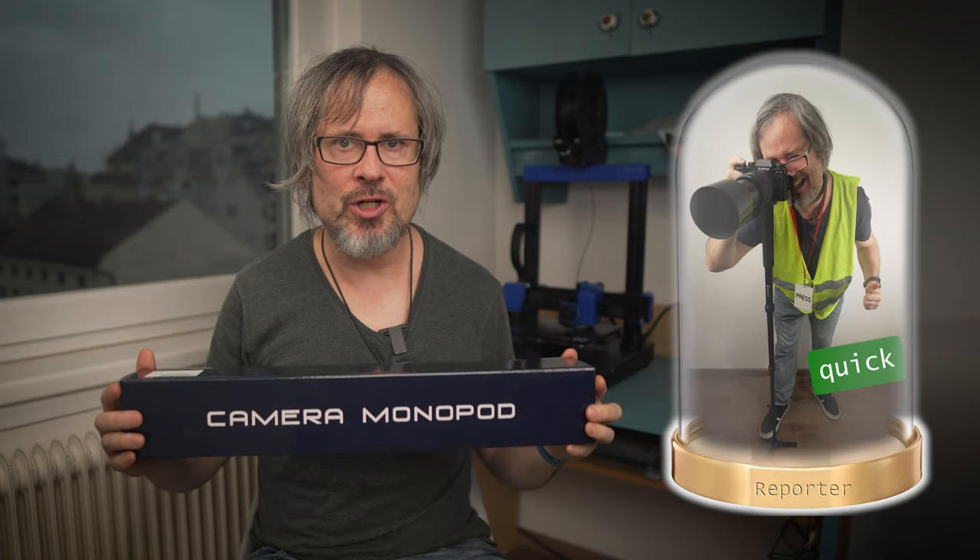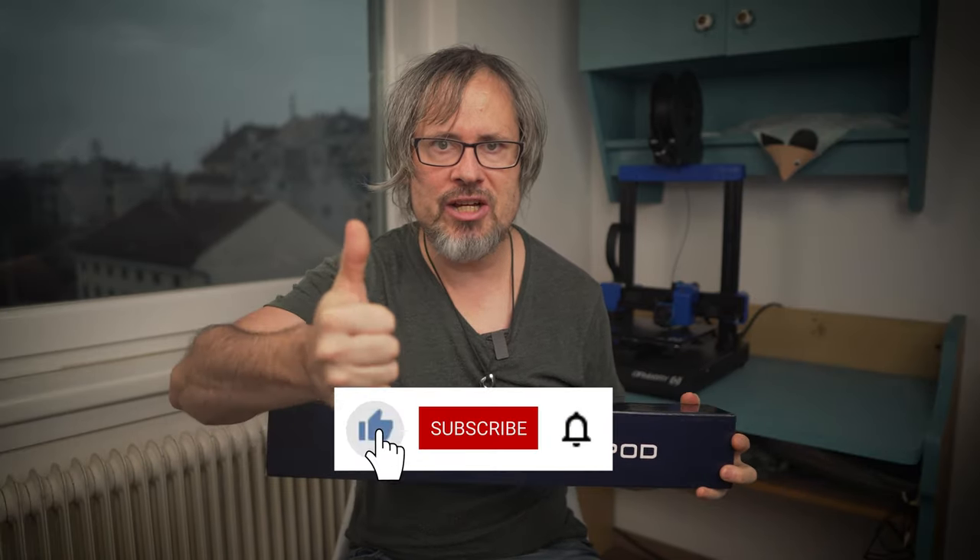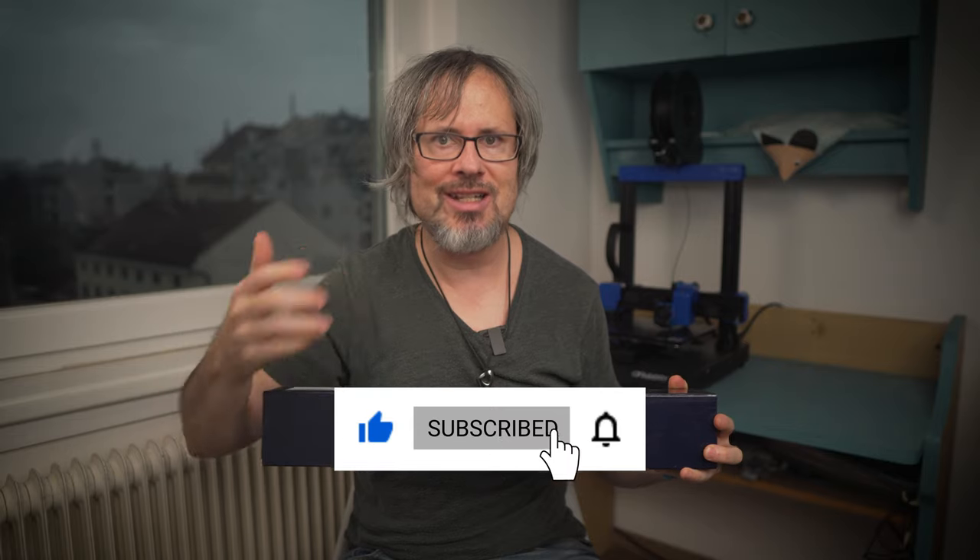That's also why sports reporters use monopods, because it's much quicker. But let's do the unboxing first — please make sure to like my video and subscribe to my channel if my review is helpful for you. I will link to all products in the video description.